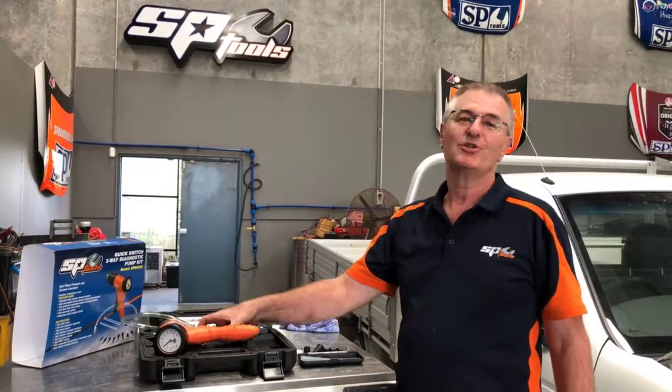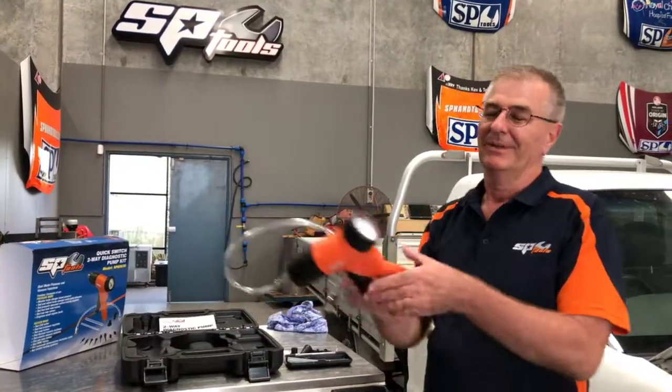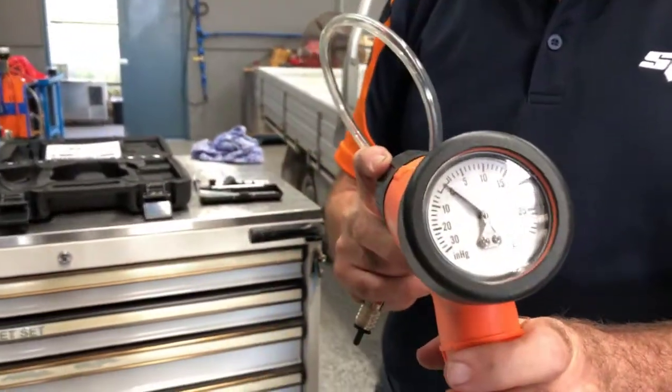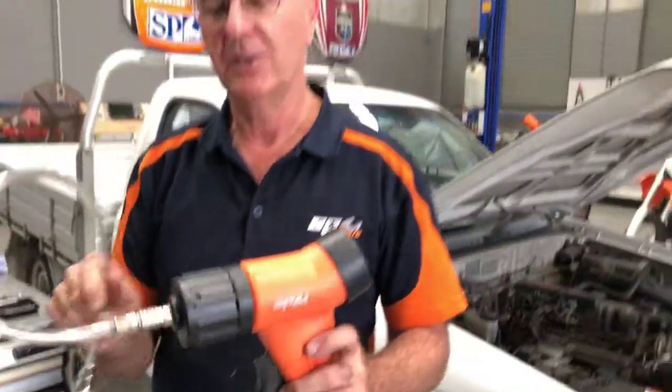Hi, I'd like to show you the two-way diagnostic pump. It's an SP tool, high quality, and does both pressure and vacuum.